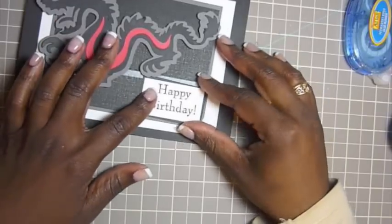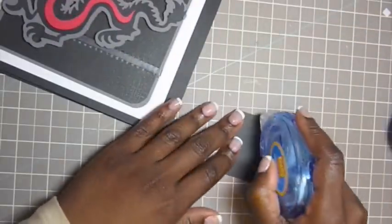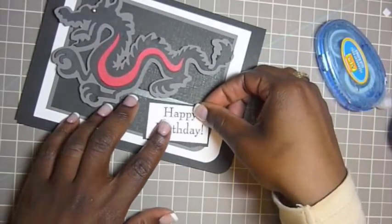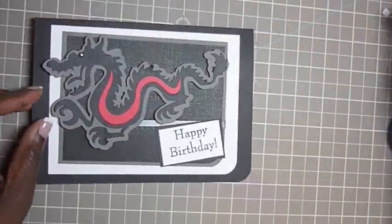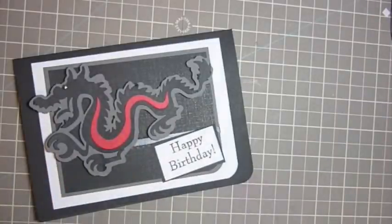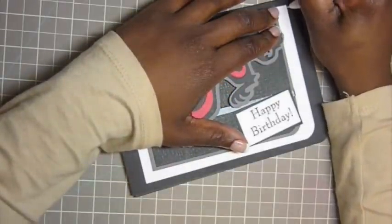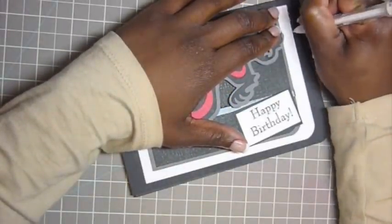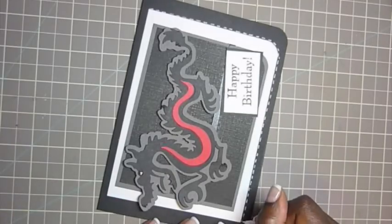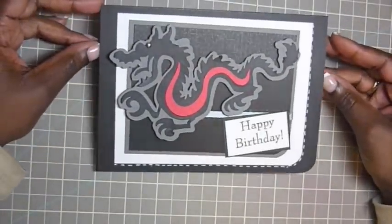I'm trying to decide whether I want to pop dot it. No, let's just do some dry adhesive and put it right here. Actually, before we're done, I think I want to add some faux stitching with my white gel pen. We'll start it from here. And we're done with the faux stitching, and that's it for the card. Thank you for watching. Bye.